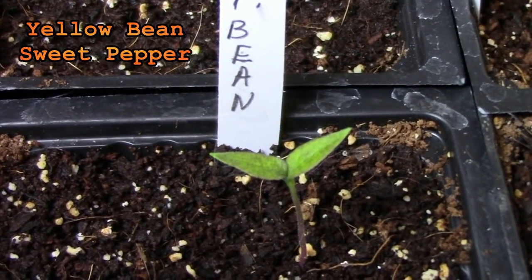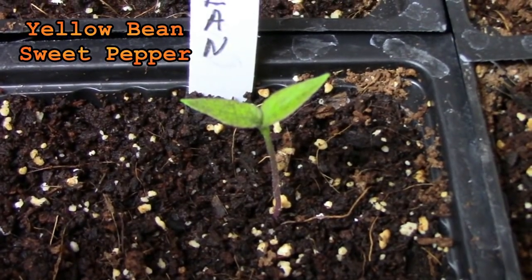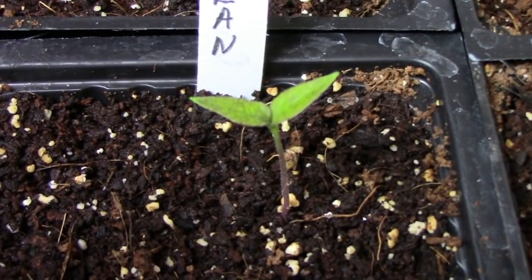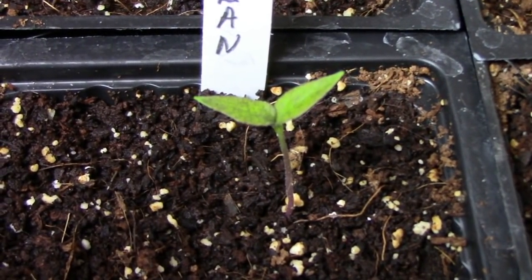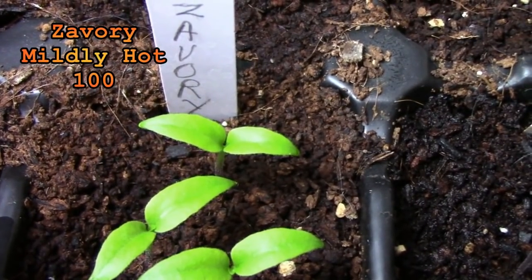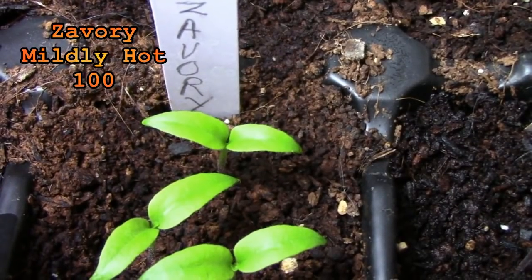Yellow bean sweet peppers is a pepper that I can't really find any information about but Rob says it's one of the best tasting sweet peppers he's ever tried so I'm looking forward to giving it a try. Zavory is another pepper that looks like it should be very hot but it only has very mild heat.